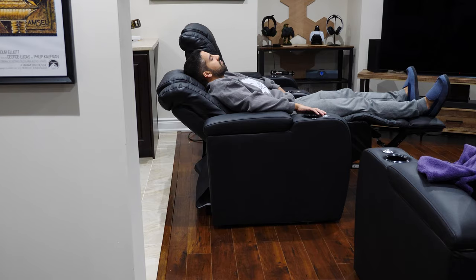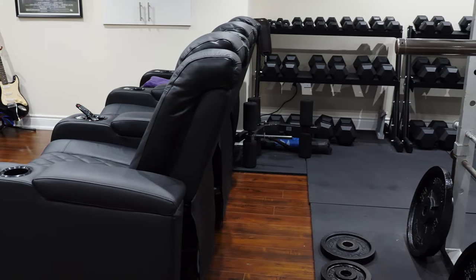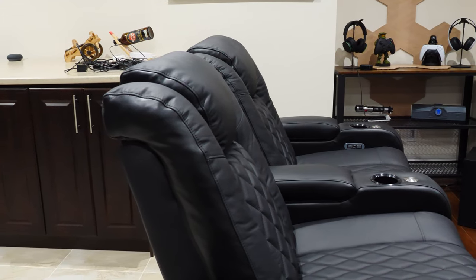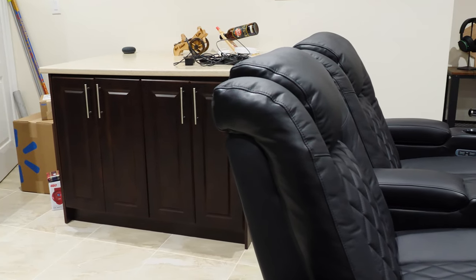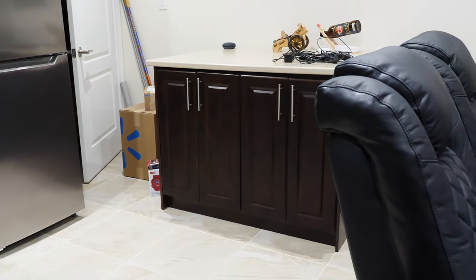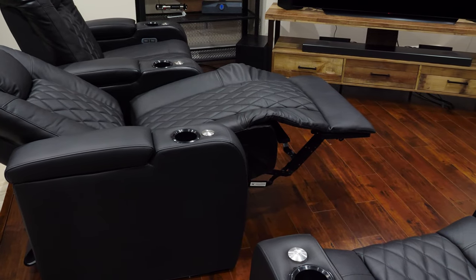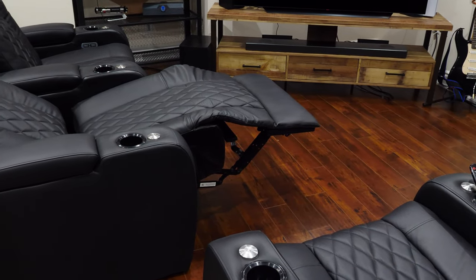The backrest reclining design worked well in my basement setup. I don't have the seats against a wall, but behind my 3-seater is my home gym, and behind my 2-seater is my basement kitchen. My basement has limited space, so the reclining ingenuity works perfect for me. When fully reclined and extended, the total depth will reach 69.25 inches, and this measurement also includes the leg rest.